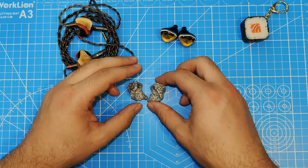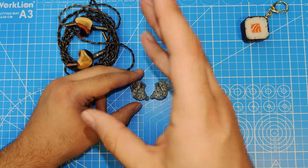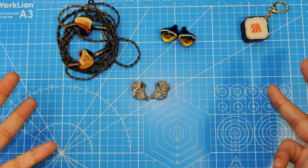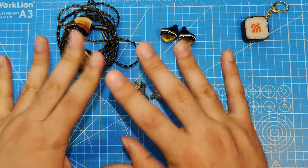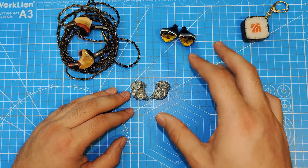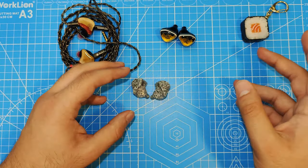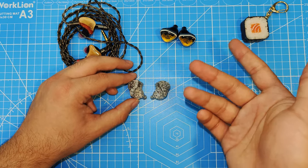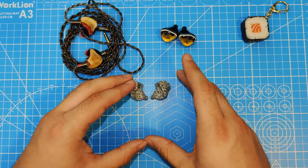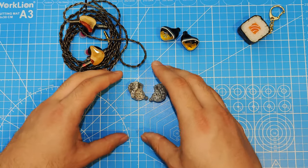Soundstage-wise, they're good — around average, maybe a little bit bigger than the Margarita. Imaging is good, the same as the Margarita — pretty good, just average, nothing amazing but no problems, good for the price range, maybe slightly above average. I keep forgetting this isn't a $500 set — it's $460. Comparing vocals, I think the vocals on this are better than both the SA6 Mark II and the Margarita; maybe the Margarita's female vocals can compete occasionally, but this will probably still win out.